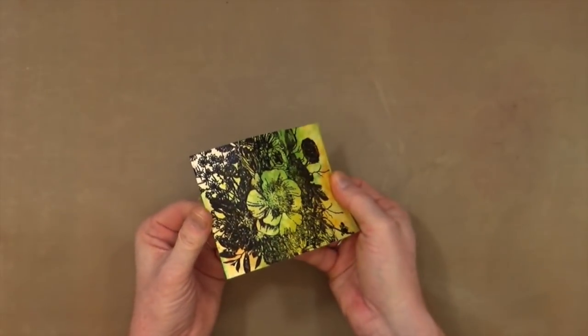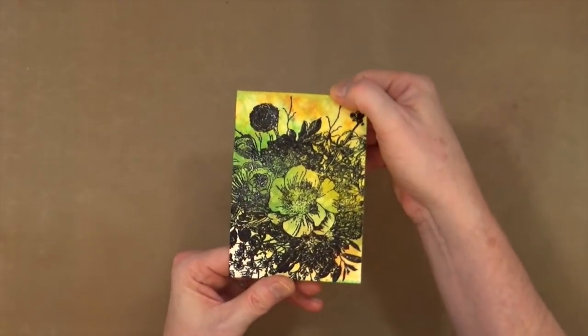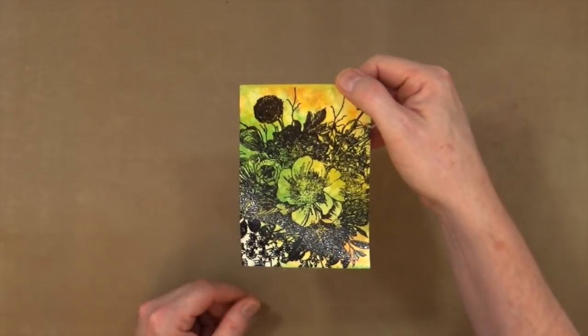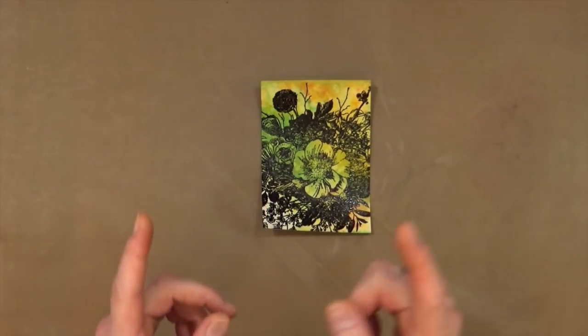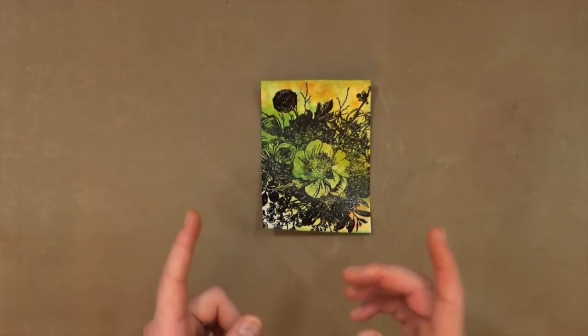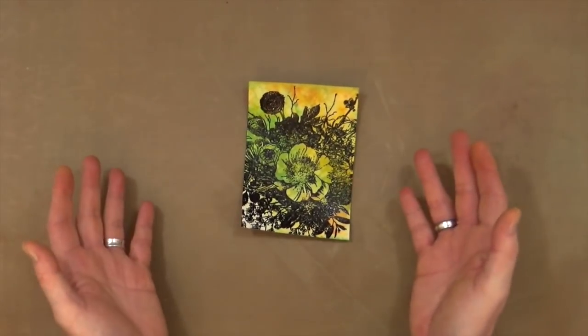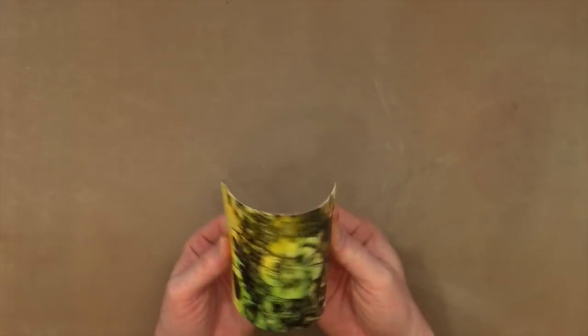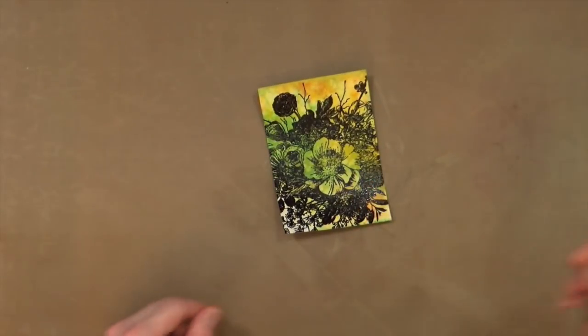Now that's cooled down enough to touch. I'm going to go ahead and do the other five — I might actually just do four with embossing powder and do one with black Stazon ink so you can see the difference. Then we'll compare them at the end.